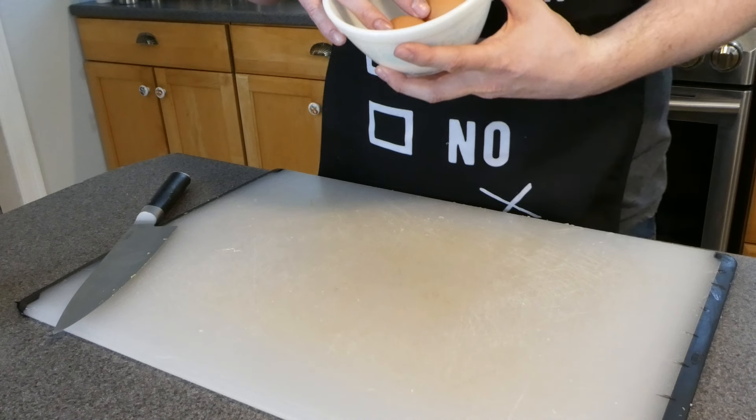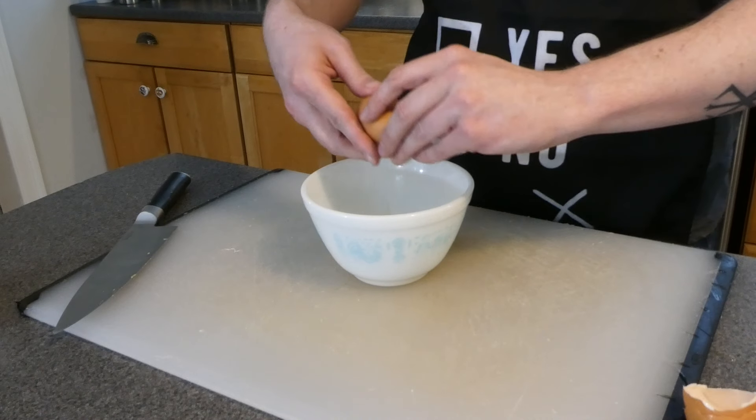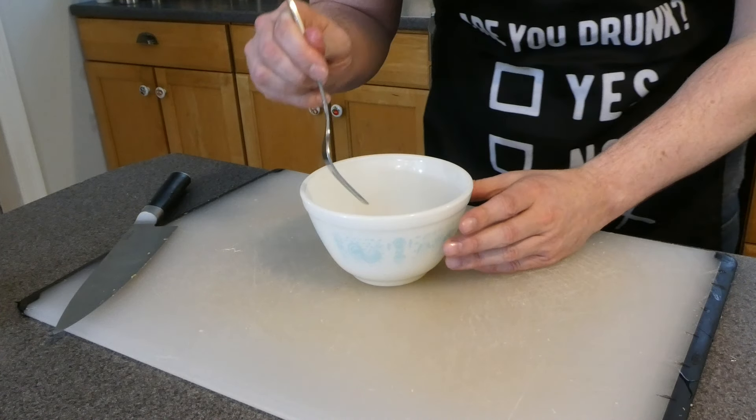Alright, and next up is of course making eggs. I'm gonna be using two eggs here, and then I'm gonna mix them up. No, no, no, no, no! Just kidding, Uncle Roger. You thought I was gonna mix these with a fork, huh? Don't worry, I got chopsticks.